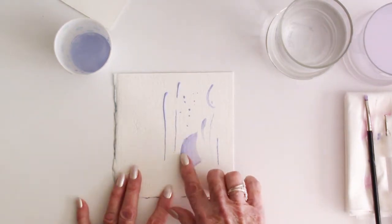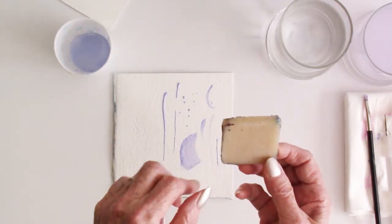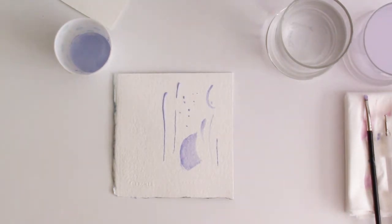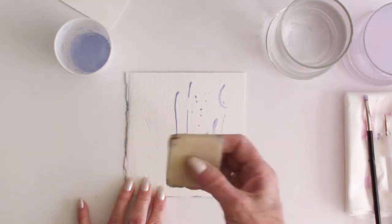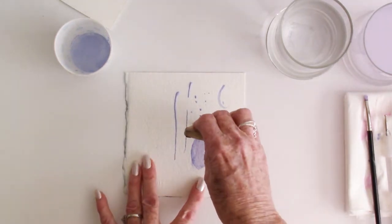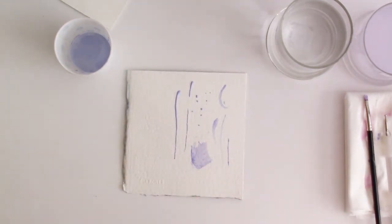When you want to remove the masking fluid, what I use is called a rubber cement pickup — this is what it looks like; mine's been used on the corners. It picks up a little bit of color too. What you do is use it to get the masking fluid started, and then sometimes you can grab hold of it and just pull it slowly off your piece, or work the whole area with the rubber cement pickup. When it's really dry, you can see the edge come up and peel it off.